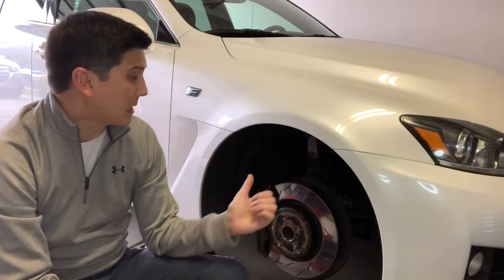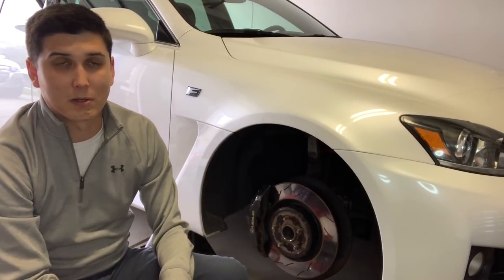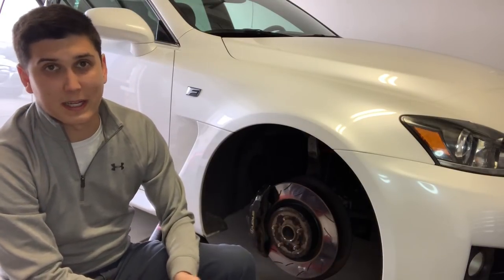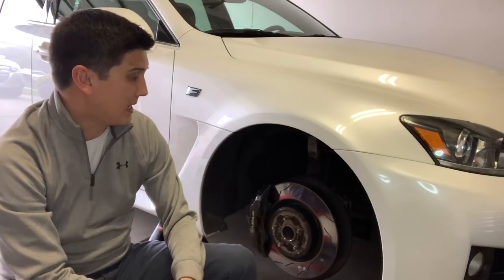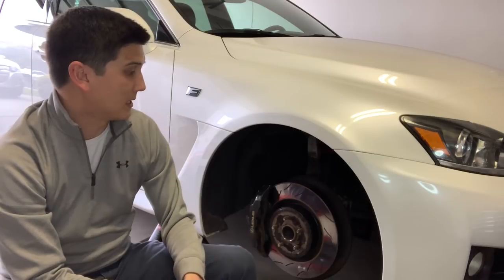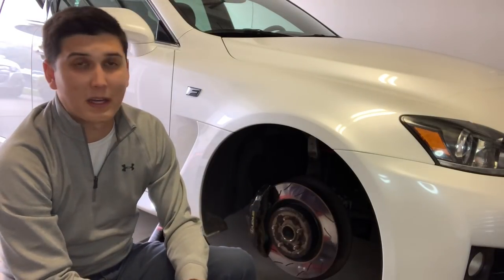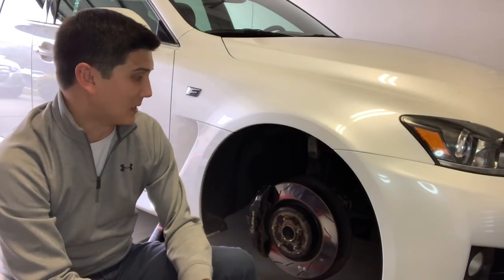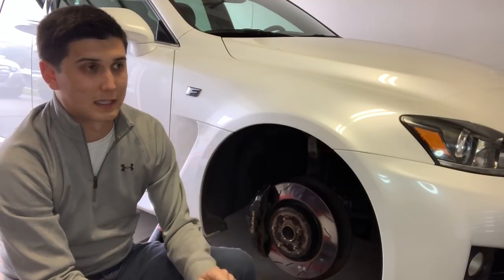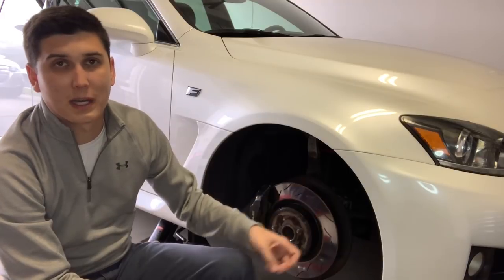I looked at these because I needed something that would last a little bit longer. I found these — they're made by a company called Breaknetic. Through my research I found out that these are actually Centric blanks. Centric sends them to Breaknetic, Breaknetic puts their own slot design in and brands them as their own.